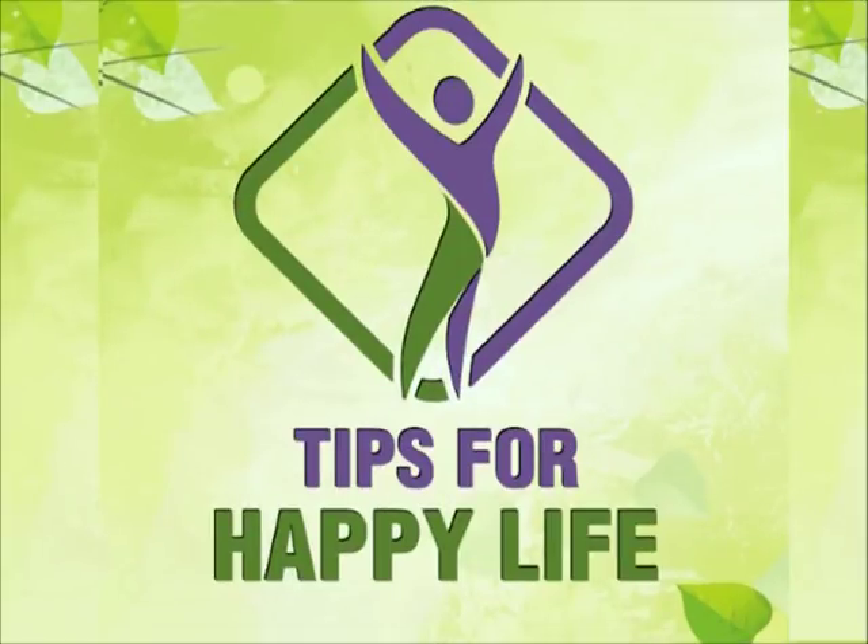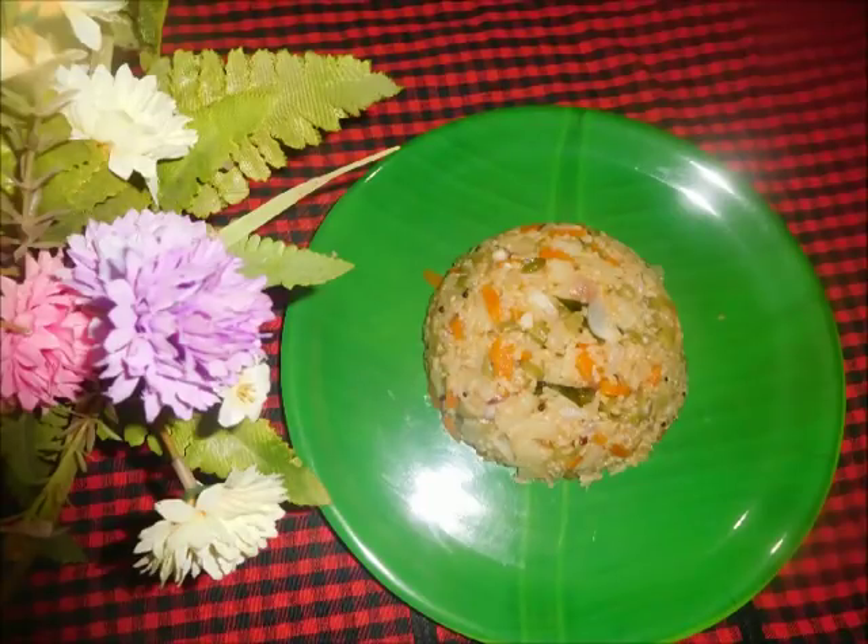Hi friends, welcome to Tips for Happy Life on my YouTube channel. This is a breakfast that is easy and healthy.